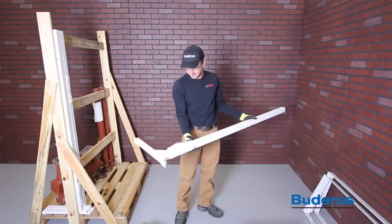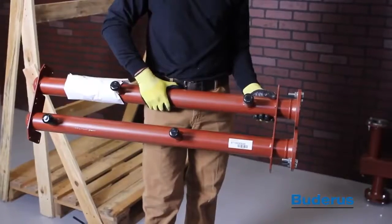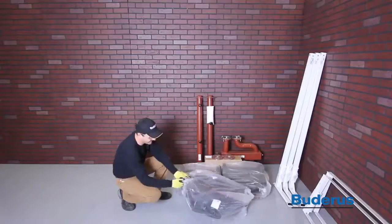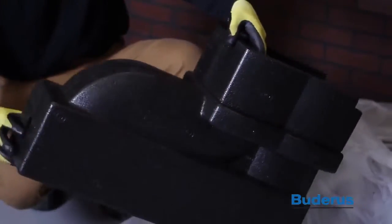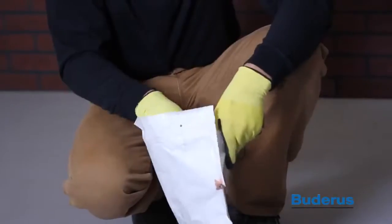With this TL2 assembly, we have three supports, two frames, a manifold, low loss header, and connection pipes. Pipe insulation is also shipped with the cascading kit. All necessary nuts and bolts are shipped with the unit.